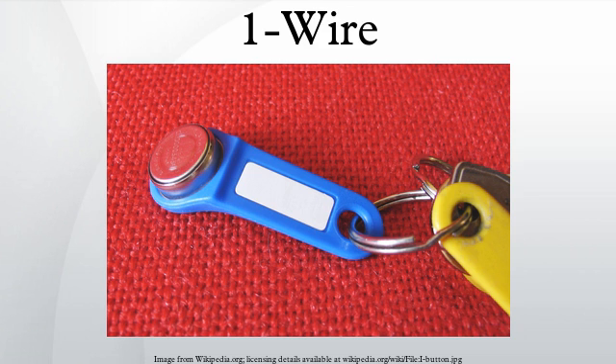The I-button is a mechanical packaging standard that places a OneWire component inside a small stainless steel button similar to a disc-shaped watch battery. I-buttons are connected to OneWire bus systems by means of sockets with contacts which touch the lid and base of the canister. Alternatively, the connection can be semi-permanent with a socket the I-button clips into but is easily removed from.